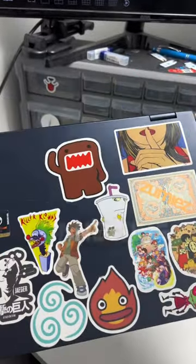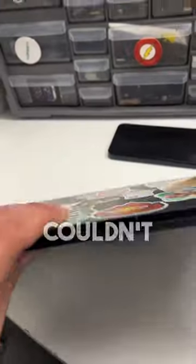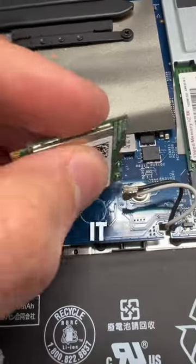This laptop came into my shop today because it's not connecting to Wi-Fi. After some troubleshooting, I couldn't find any solution, so I decided to open it up and check out the Wi-Fi card.